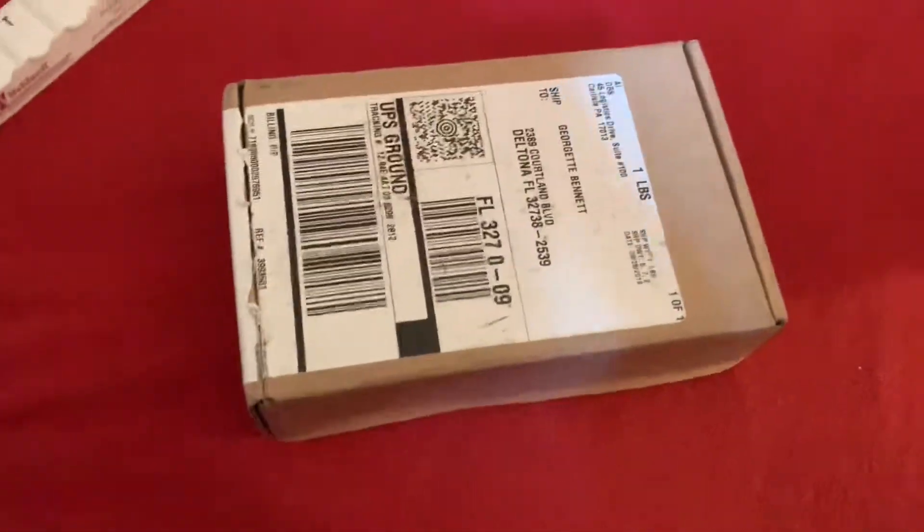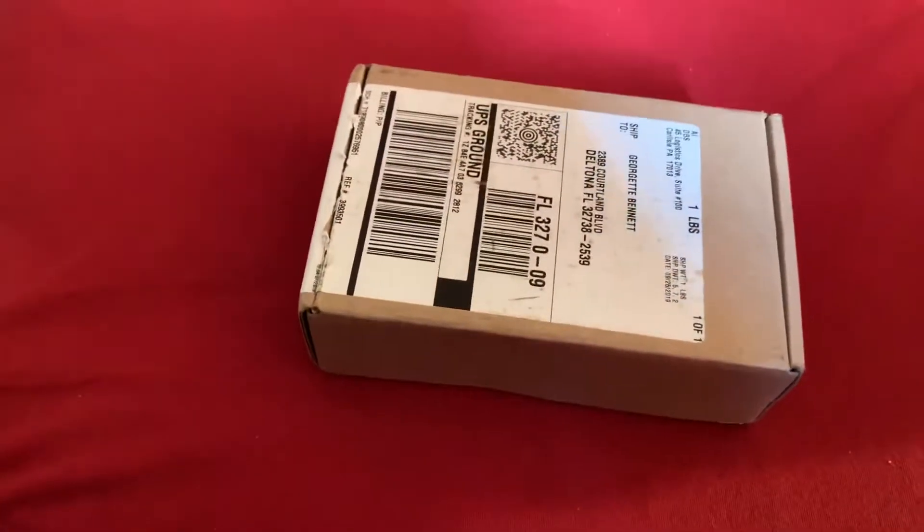Hey guys, welcome back to my channel. Just doing a quick unboxing today. I'm waiting on my new iPhone 11X Plus — I have the 10 and I'm trading that in. Today I received a package in the mail, didn't expect this one, so not too sure what's in here. I haven't opened it yet. Excuse the lighting — I'm sitting in my room using some sun as my lighting. Let's just get right into the video.